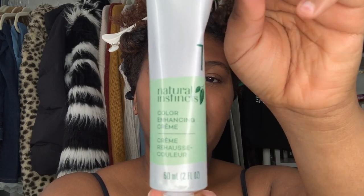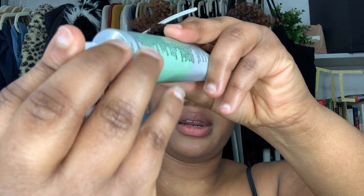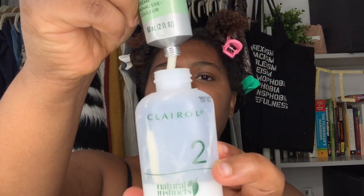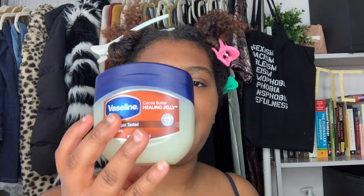What you do is untwist the developer and then untwist the hair color. The hair color is sealed but it comes with this pointy thing on top that you stick in to open it. Then you squeeze the hair color into the developer, twist the developer top back on, pop off the little lid, and shake it up until it's nice and mixed.